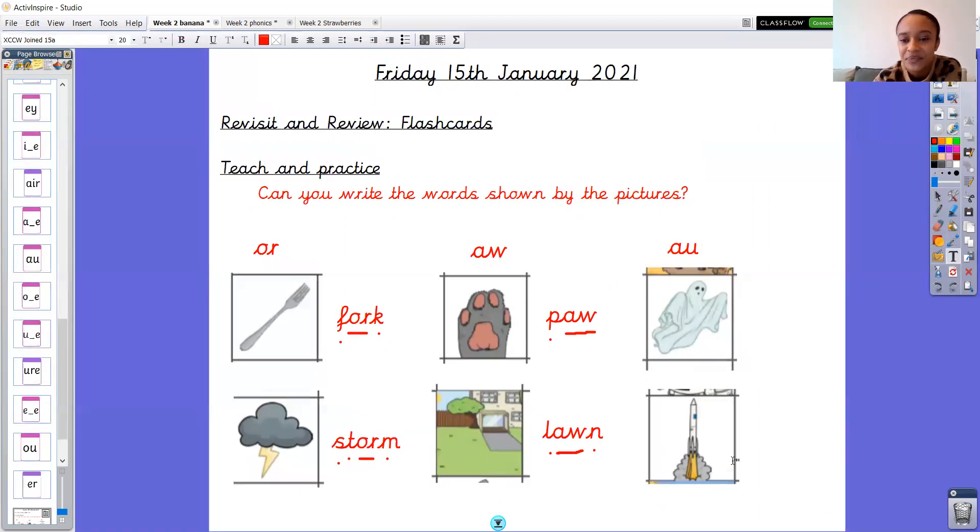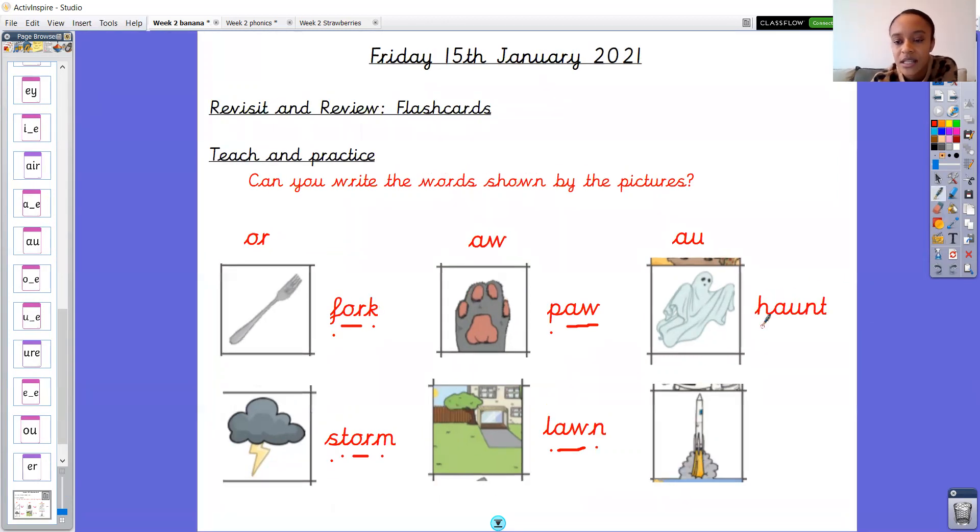Right, this one's a bit more tricky. What do you think this is a picture of? It is a picture of a ghost and what au word do you think we could use with that picture of a ghost? I think it is haunt. Tricky one. H-au-n-t. Haunt. Sound buttons. H-au-n-t. Haunt. Can you use your robot arms with me? Ready? One, two, three. H-au-n-t. Haunt. Fantastic.